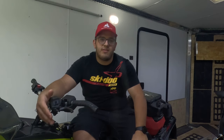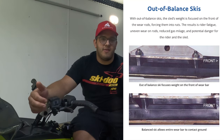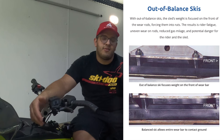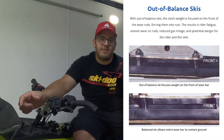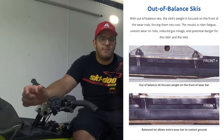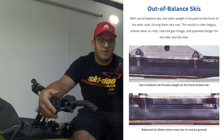One thing I wanted to highlight before the actual install is something I find really cool. The fact that Bergstrom gives you the shims with their carbides separates them from most other carbide manufacturers. They include the shims primarily because most carbide ski setups have more weight on the front of the ski, so the carbide wears unevenly — the front wears more than the back. The shim kit adds more pressure to the back part of the ski so your carbide wears more evenly, lasts longer, and performs better.